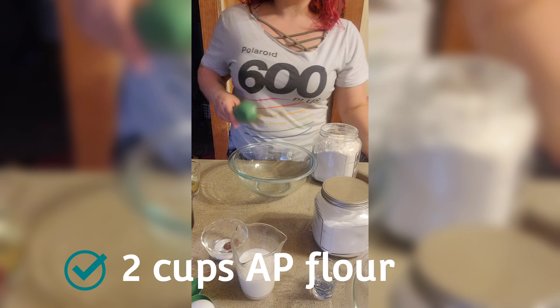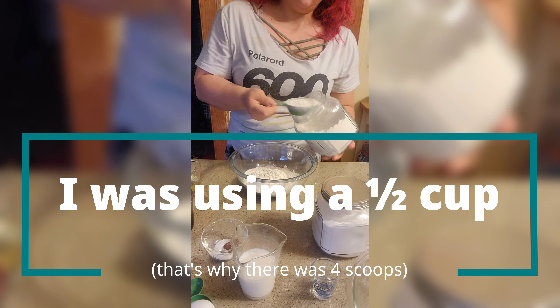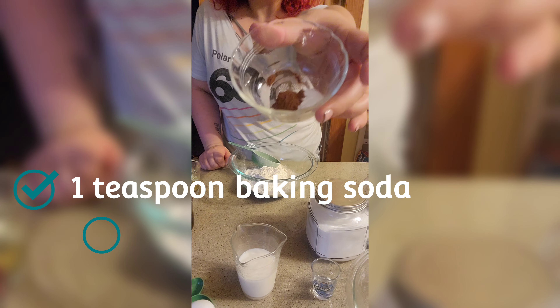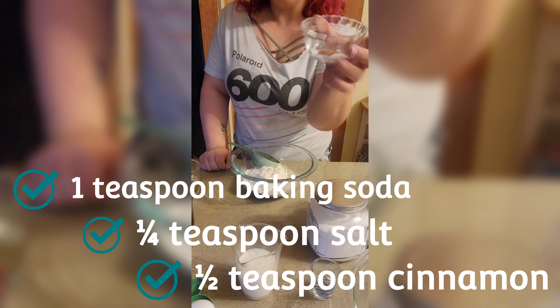Two cups of all-purpose flour, a teaspoon of baking soda, a fourth of a teaspoon of salt — I use kosher salt — and a half teaspoon of cinnamon.